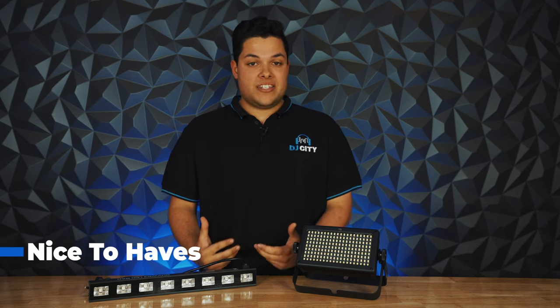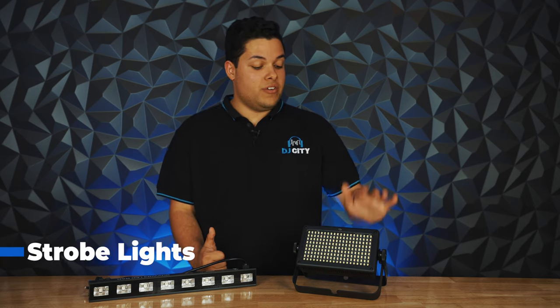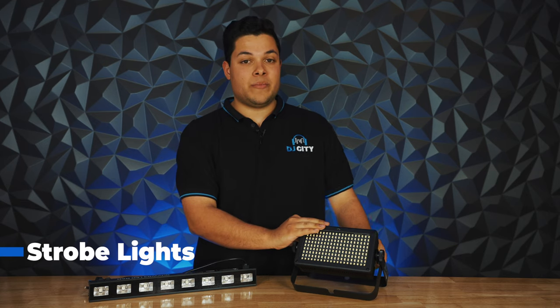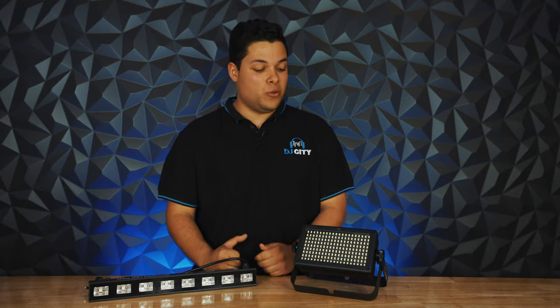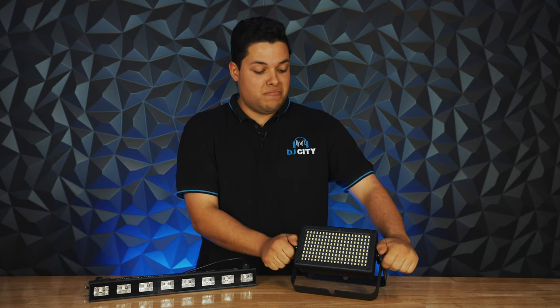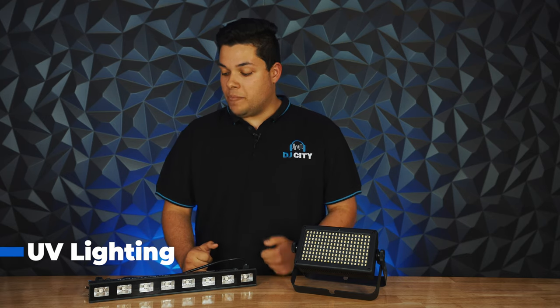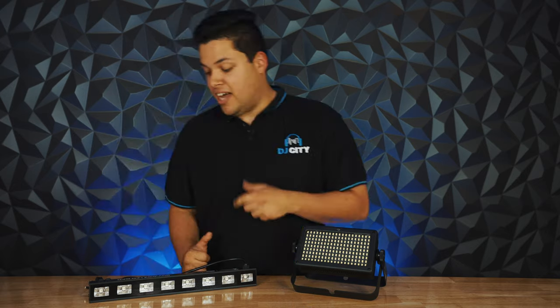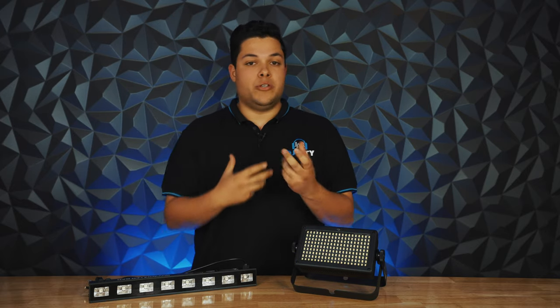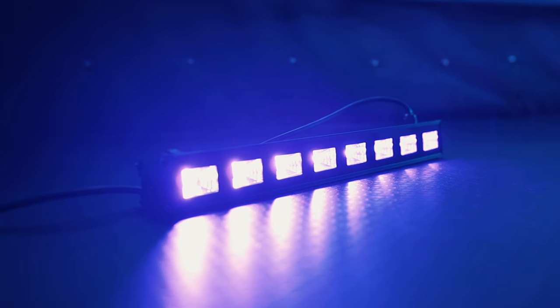Now onto what I would call your nice-to-haves — lights I keep on me but don't use at every event, used on a case-by-case basis. The first is a strobe. They're really cool for a backyard party or a rave, but they would be a poor fit at a wedding or something formal because they flash really bright and fast. Next is UV lighting — one of my favourites, but again not needed at every event. It's something I'd use if I need a bit of atmosphere because it lights up bright clothing, especially white, and neon colours. Neon-themed parties, even Halloween, work really well, but again not for every party.